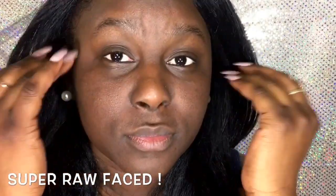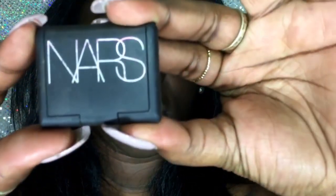Hey lovies! I'm coming to you today with an eyebrow tutorial. My face is completely clean, fresh of any products — I don't have anything on my face. For this tutorial you'll need an angled brush I have from Sephora, and my NARS Coconut Grove, which is the shadow that I use.